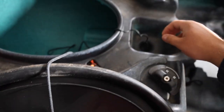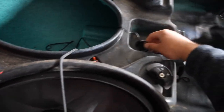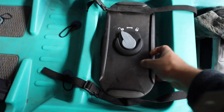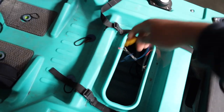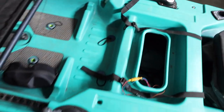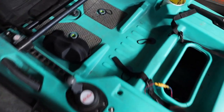First thing we're going to do is remove the old transducer. This is a Garmin Striker 4 mount. I ran the wire through the hole and into the back latch is where I actually had the wires meet, and then I just put them underneath the chair and the batteries sat there. I'm thinking of doing something pretty similar with the new fish finder.